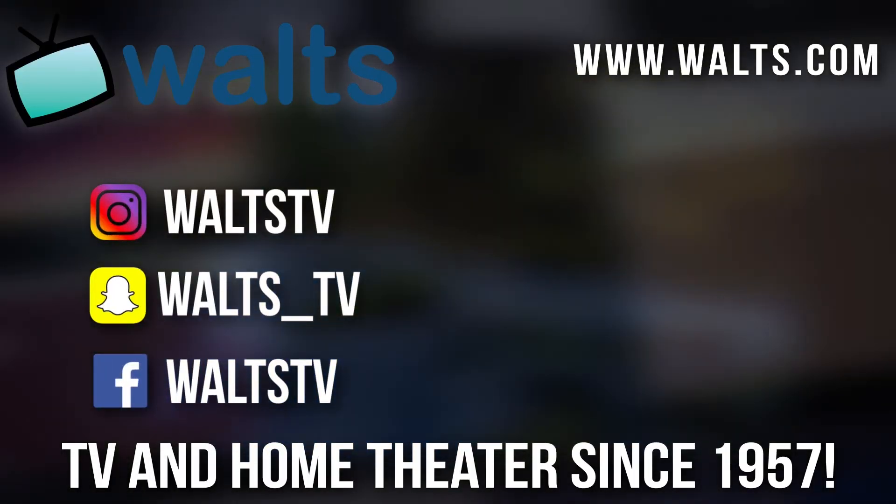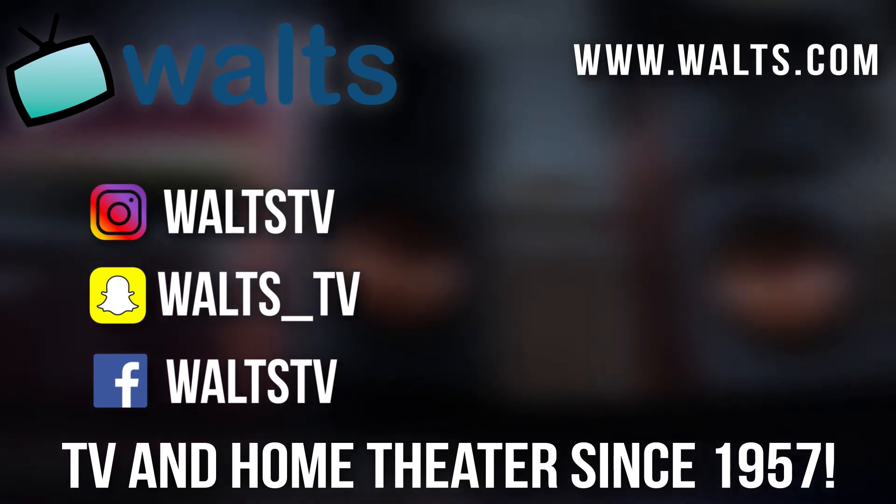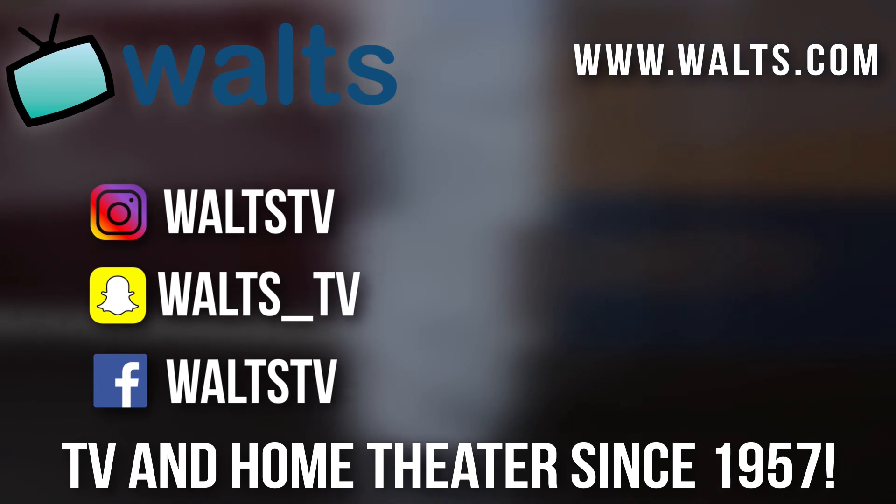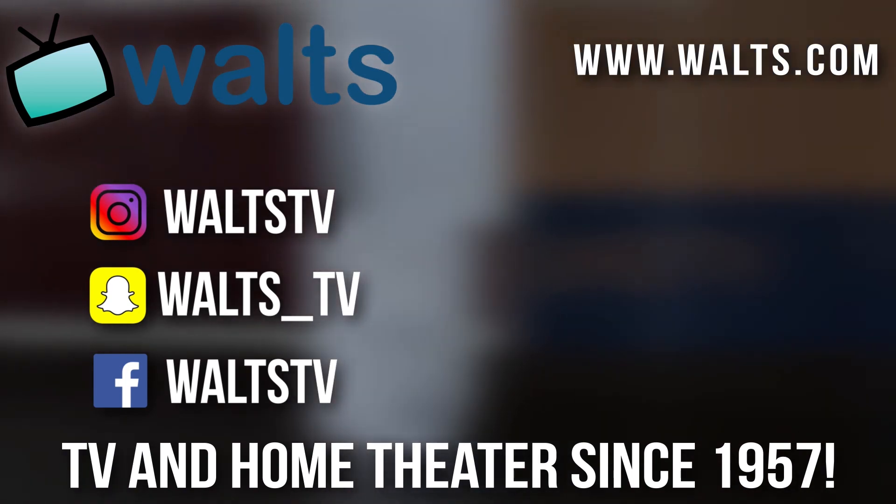If you have any questions feel free to leave them in the comments below. Let me know what you think of the video, leave a like, and subscribe if you haven't already — we're almost at 2,000 subscribers. Visit waltz.com before your next electronics purchase and ask for a custom YouTube coupon code. Thanks for watching!